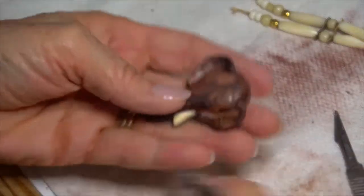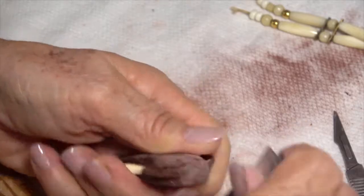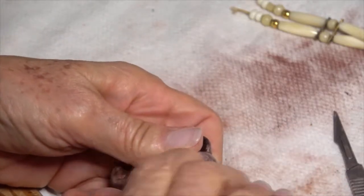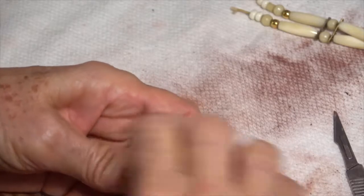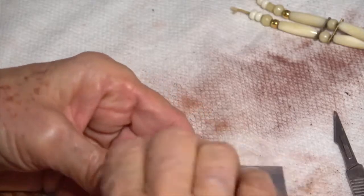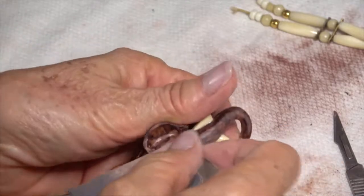Now the front — even though I already took this up to 600, I'm going over it again down to 400, back to 600, and then I'll take it to 1,000, 1,200, up to 1,500.